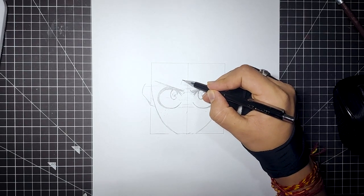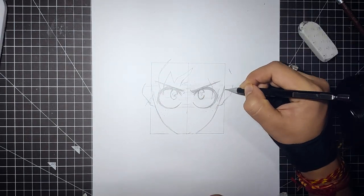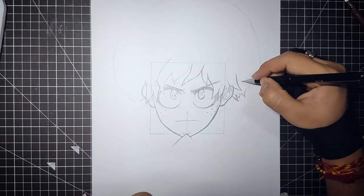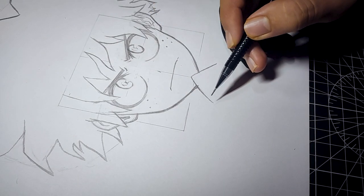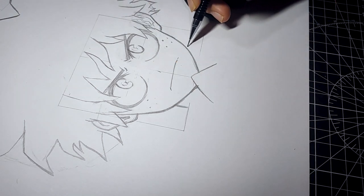After drawing the eyes, we will start with drawing the hair. Once we are done with the hair, we will start by drawing the neck and the gas mask.